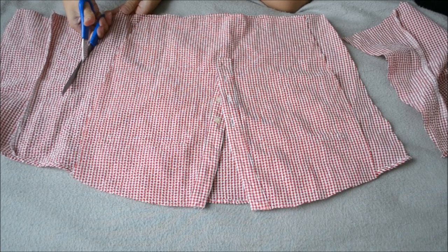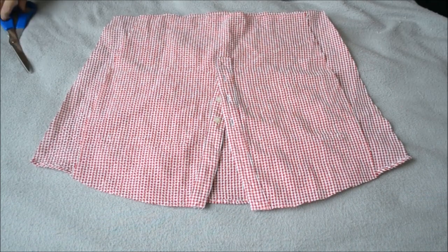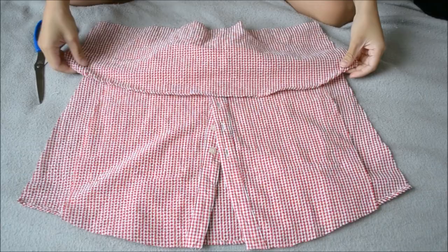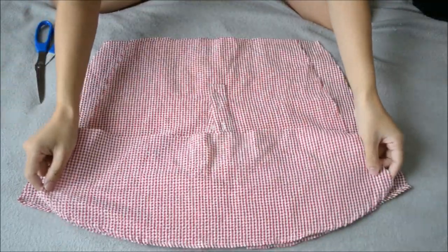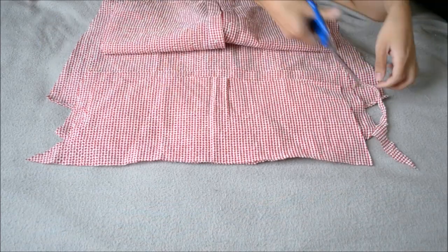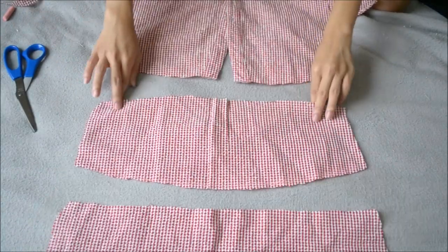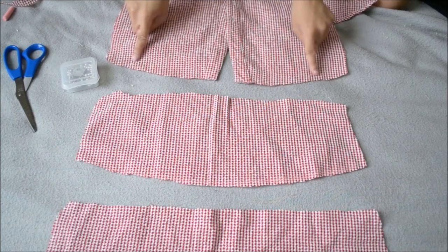I shaved down the back piece to make it look like a skirt silhouette, then I'll be repeating that with the front piece. I added extra room for error in case it didn't fit, but I'll cut that off later. Then I grabbed this extra fabric for the front second layer effect, then grabbed another piece of fabric for the back second layer effect.